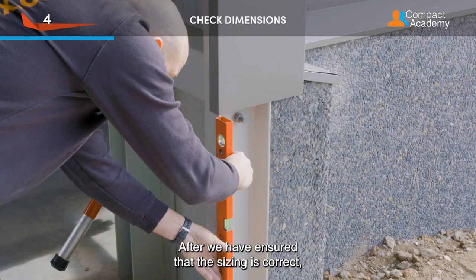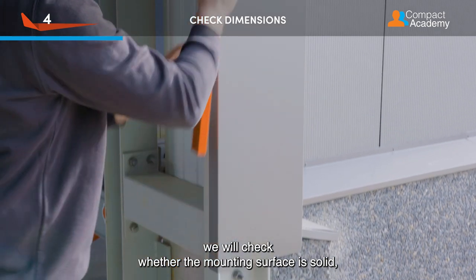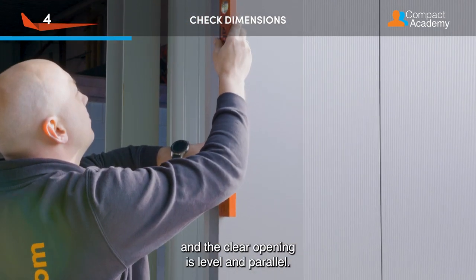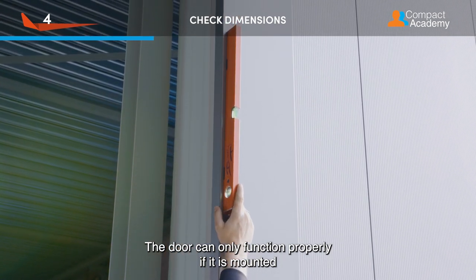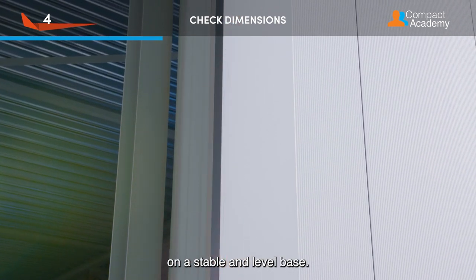After we have ensured that the sizing is correct, we will check whether the mounting surface is solid and the clear opening is level and parallel. The door can only function properly if it is mounted on a stable and level base.